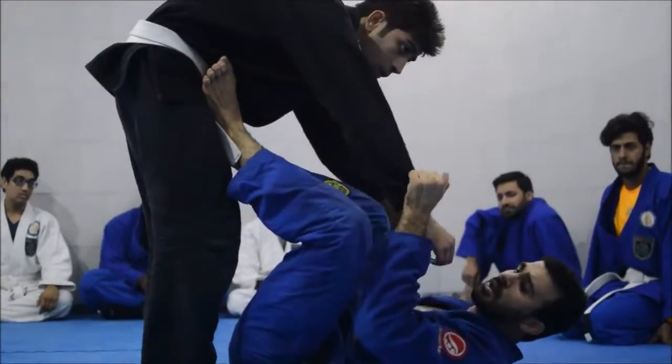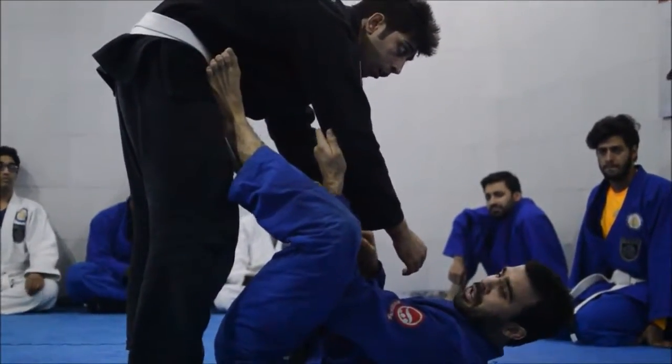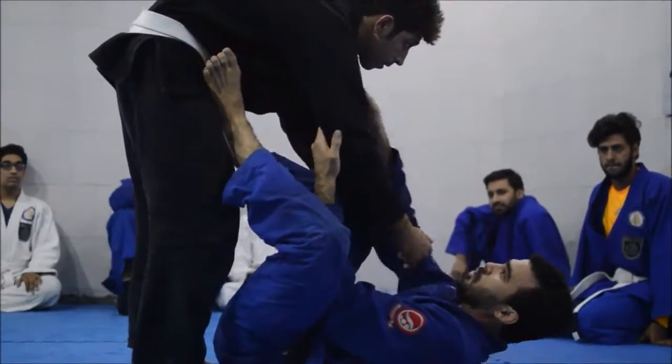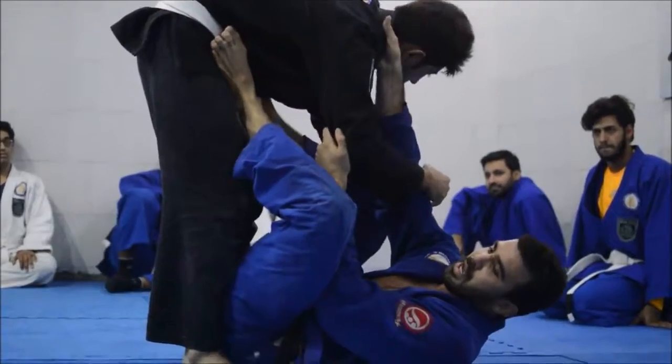A lot of people like to control both arms. I personally like to control the arm on the back of the arm, not the top, and control the belt — a little bit deeper, not to lose here, close to his neck.